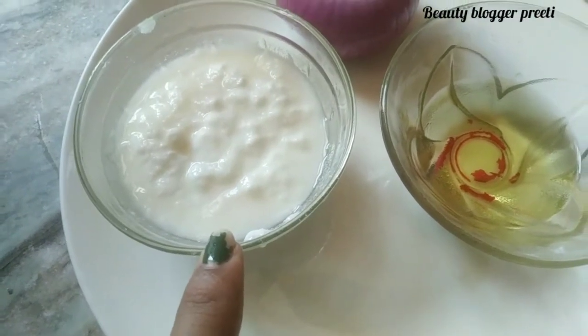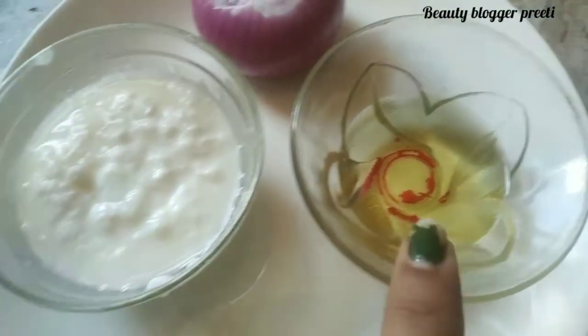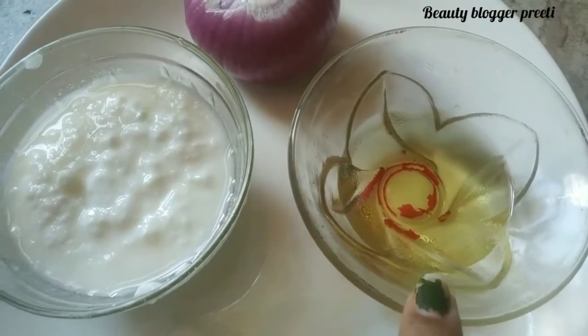First of all, we need to add 1-2 pieces of oil. You can take the amount according to the length of your hair — about 5-6 pieces.